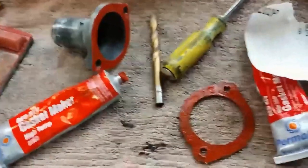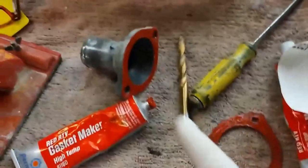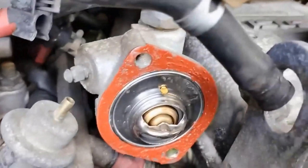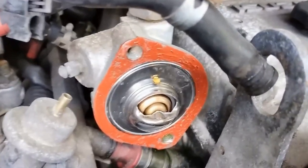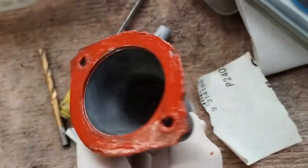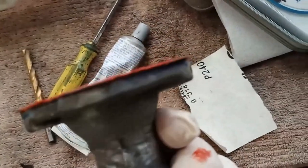I've put sealant on both sides, I'll put them together and we'll put it on. The thermostat has some silicone around the outside, and so does the housing. The gasket's on there — and on it goes.